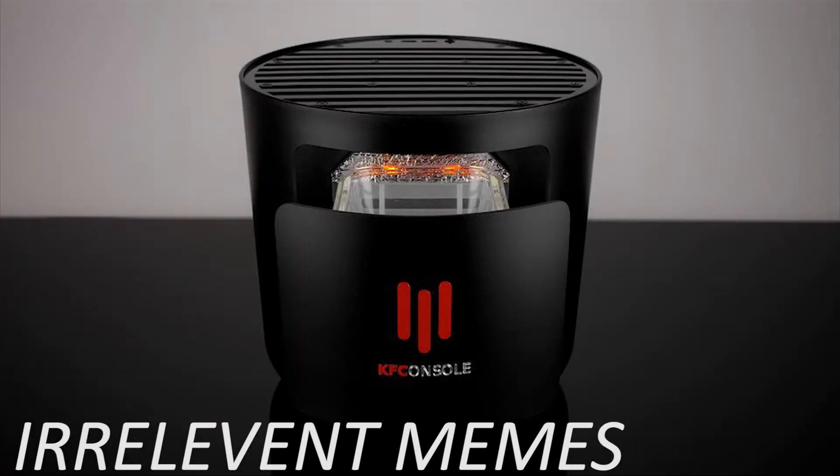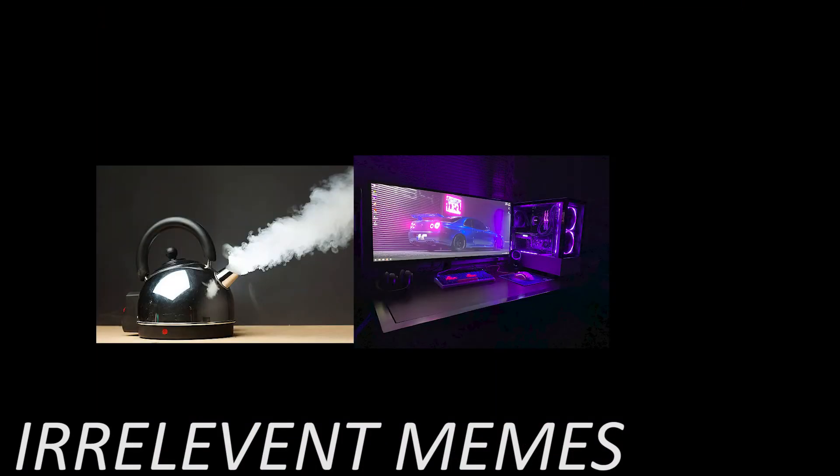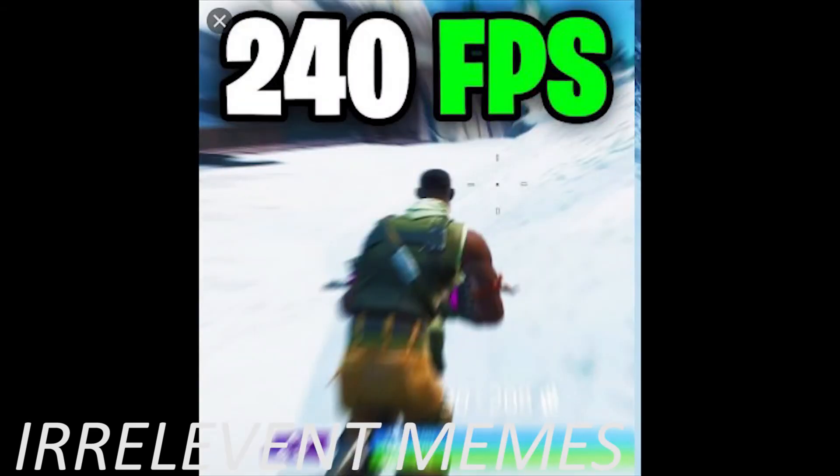With the new KFC console you can forget about all that stuff and beast your gaming specs with 4K gaming and 240fps. Along with all of that you can heat up your chicken while you game, so it will definitely not overheat while you game on your 240fps — I mean minus 10fps.